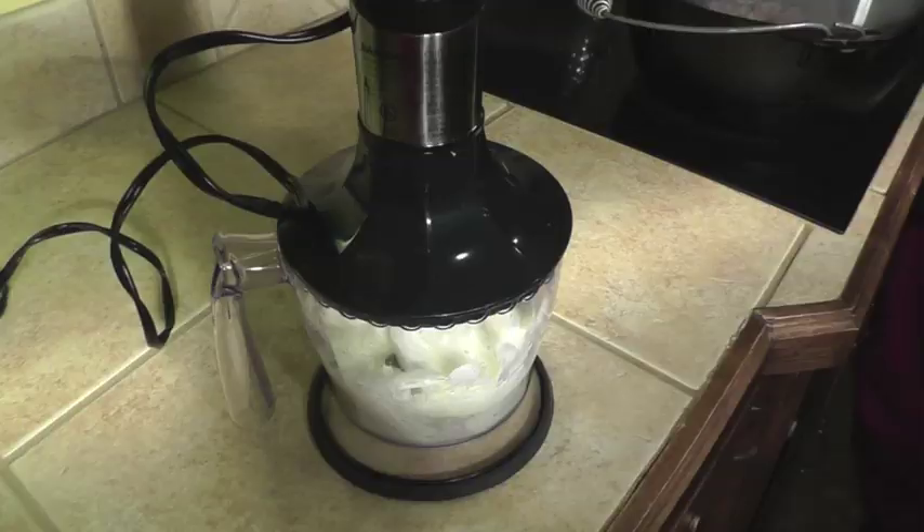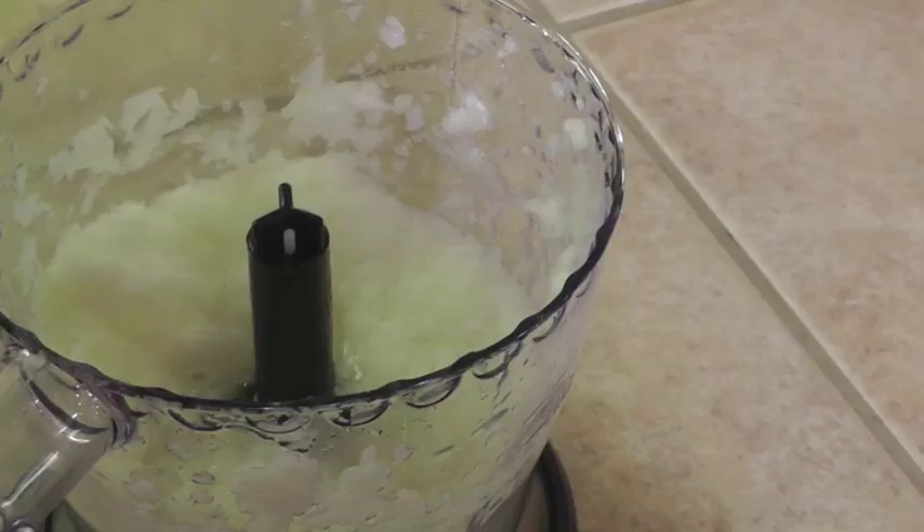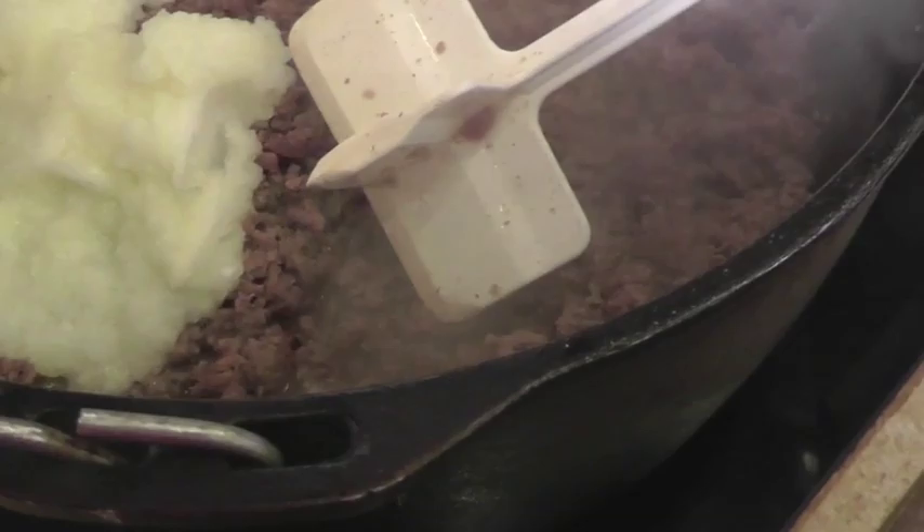I mince the onion extremely fine. This is a great way to hide it from picky eaters. I am ready to add the onion to the ground beef and sausage that has been browned.